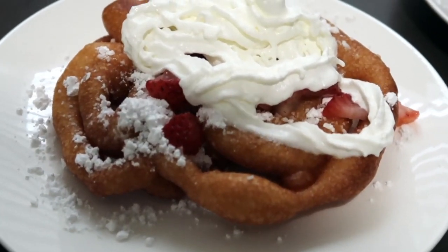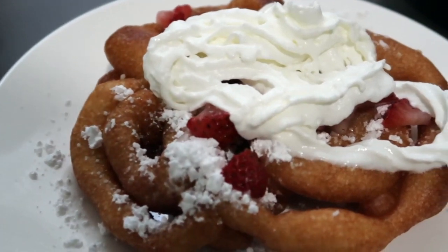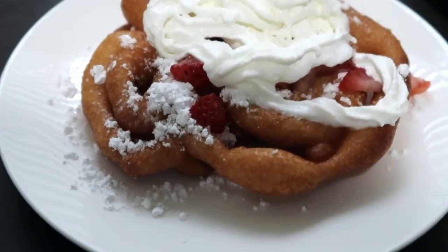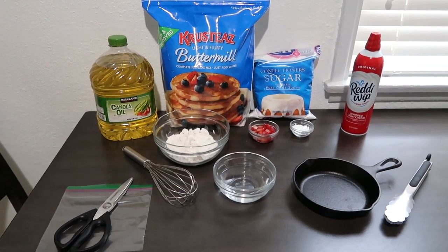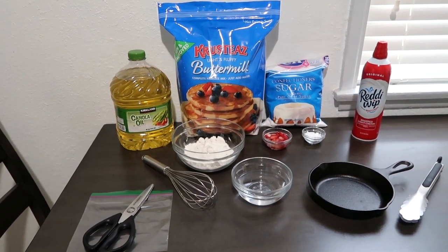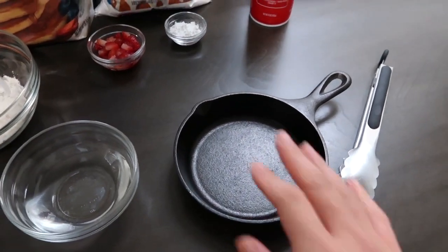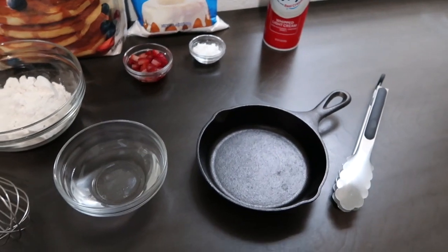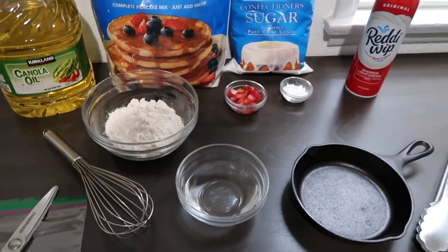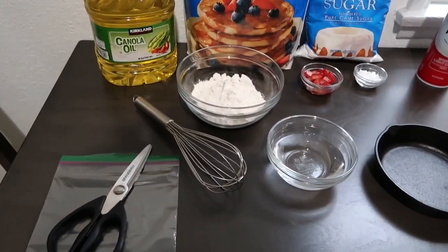Hey guys, it's Daisy, welcome back to my channel. For today's video I will be showing you how to make a funnel cake. These are the ingredients that you will need: oil, any type of pancake mix, a ziploc bag, some scissors, and I'm actually going to use this small pan — it's the size of my hand.